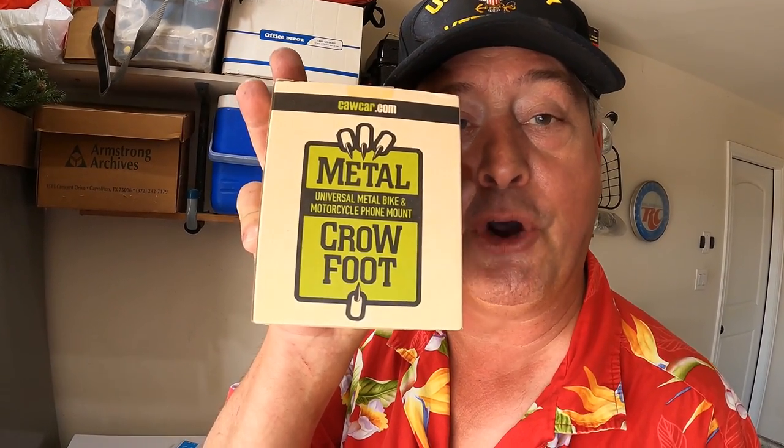It's actually called — it's a very simple name — the Metal Crow Foot. It's a universal metal bike and motorcycle phone mount. It is a phone caddy.